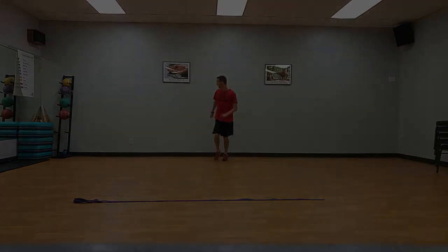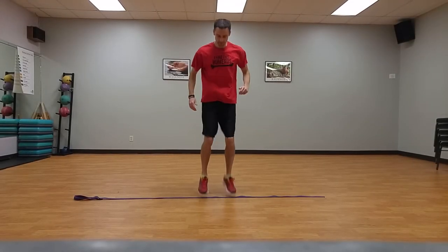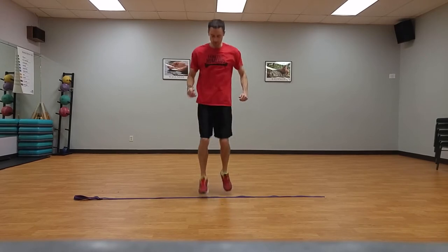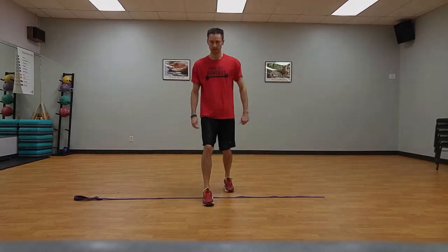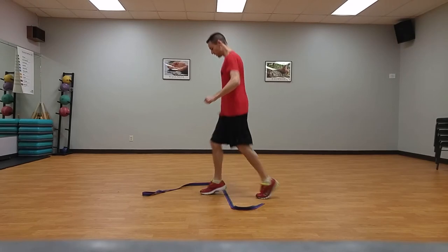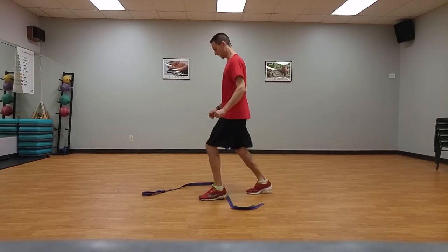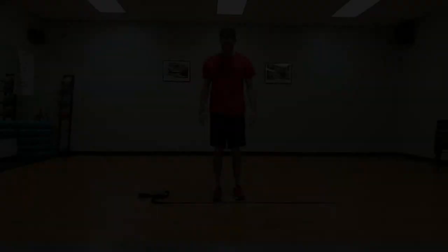Scissor line jumps, ten times. Standing on the sideline, perform small jumps in place, alternating right foot front and left foot back, then left foot front and right foot back. Stay on balls of feet, keeping ground contact brief.